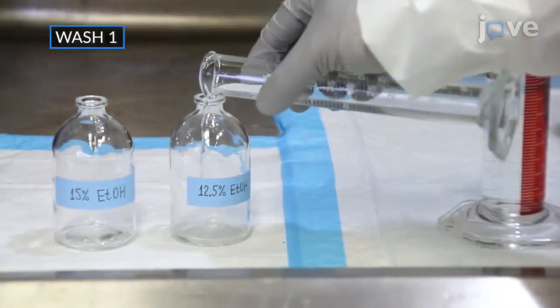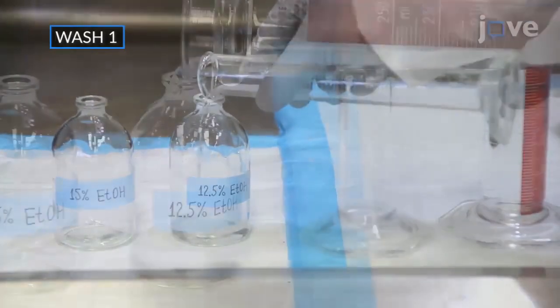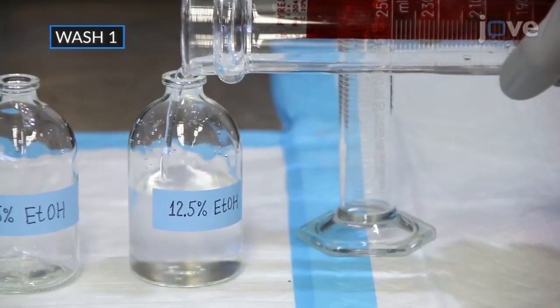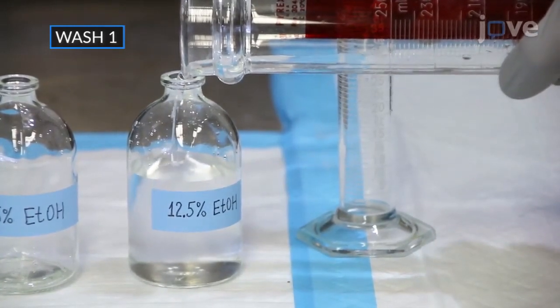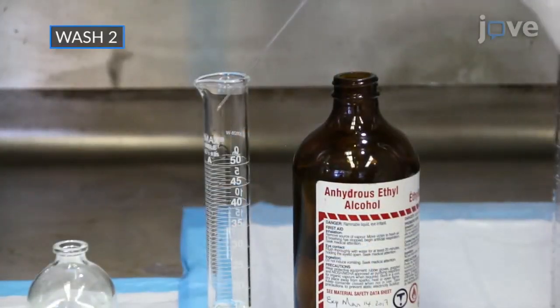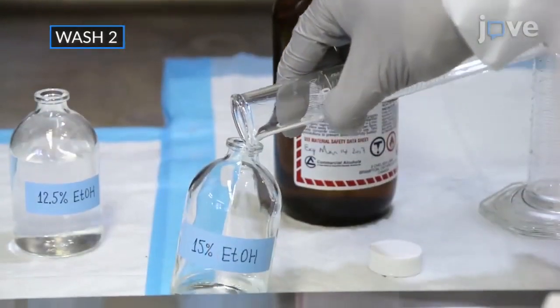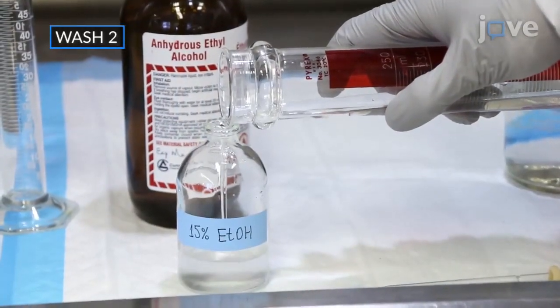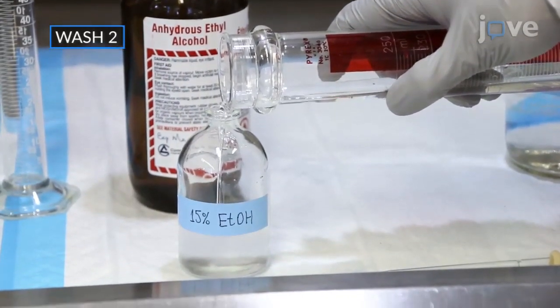Then combine 12.5 mL of absolute ethanol with 87.5 mL of acetate buffer in a 100 mL bottle to make 12.5% aqueous ethanol solution as wash 1. Combine 15 mL of absolute ethanol with 85 mL of acetate buffer in a 100 mL bottle to make 15% aqueous ethanol solution as wash 2.